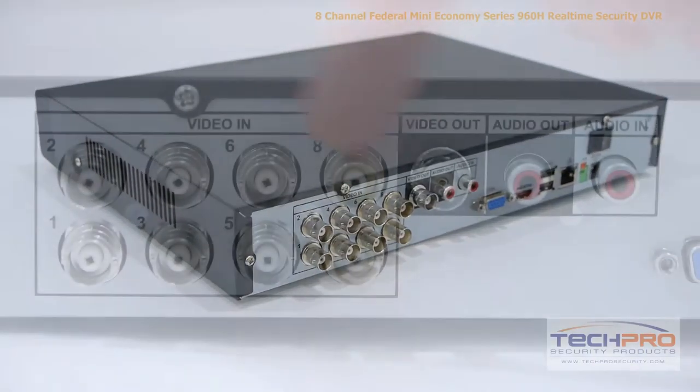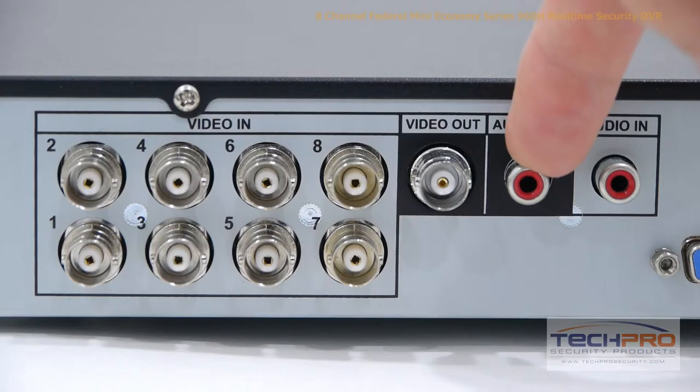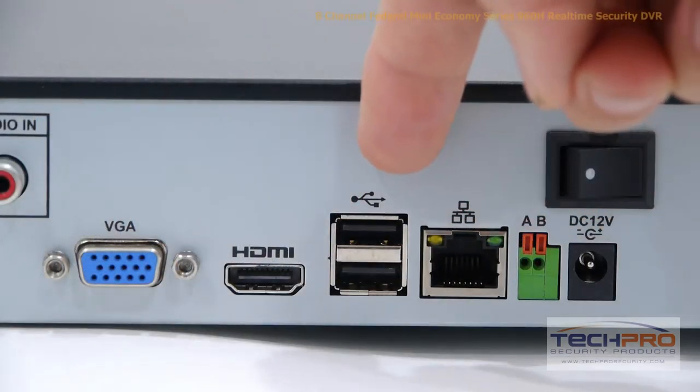Now let's take a look at the back of the DVR. This DVR has 8 video channels, video output, audio output, and audio input. Your VGA connector, HDMI output, and 2 USB ports.